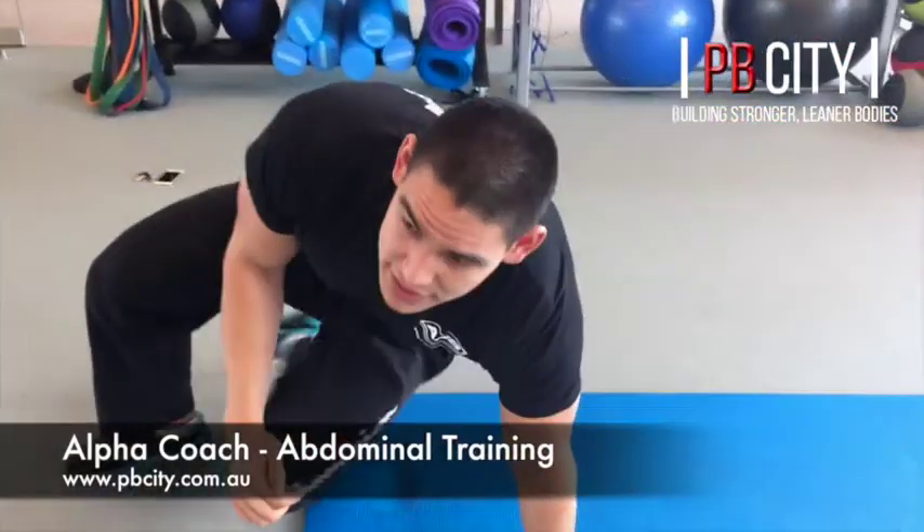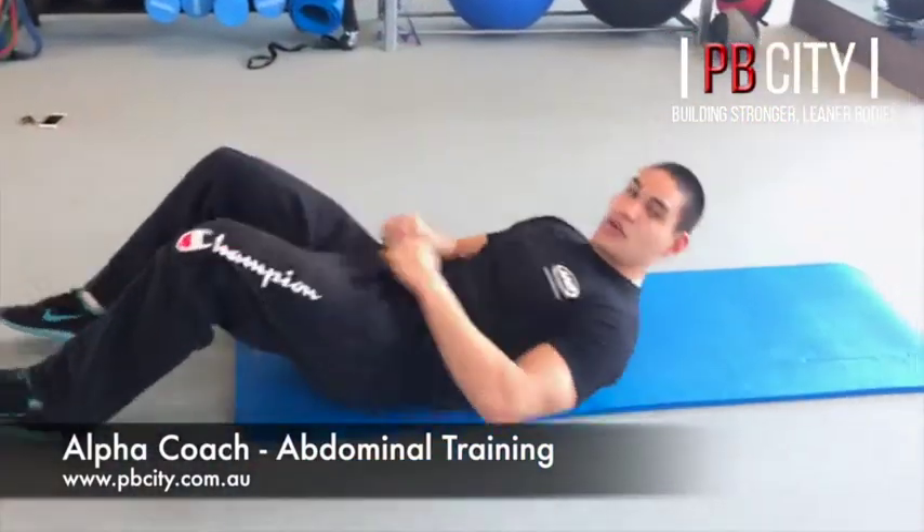You're going to get a much better contraction and feel the squeeze, getting a much better burn in the abs. So what we're going to do is a quick circuit — three exercises: normal crunches, leg raises, and we'll finish off with a plank.